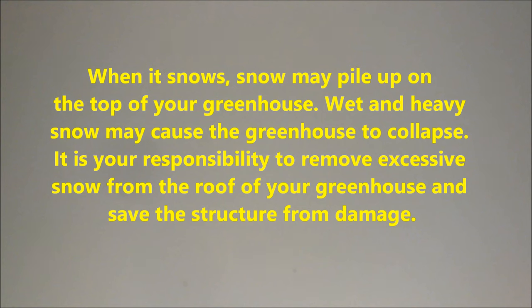When it snows, snow may pile up on the top of your greenhouse. Wet and heavy snow may cause the greenhouse to collapse. It is your responsibility to remove excessive snow from the roof of your greenhouse and save the structure from damage.